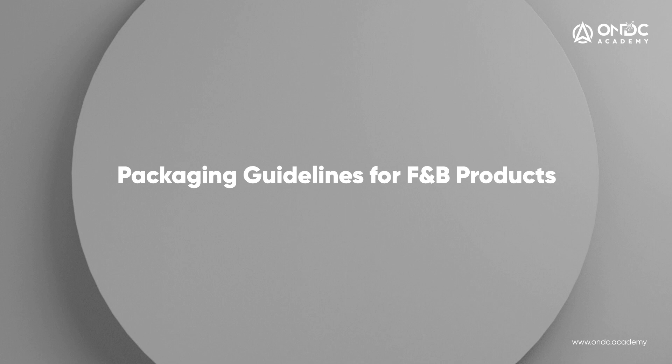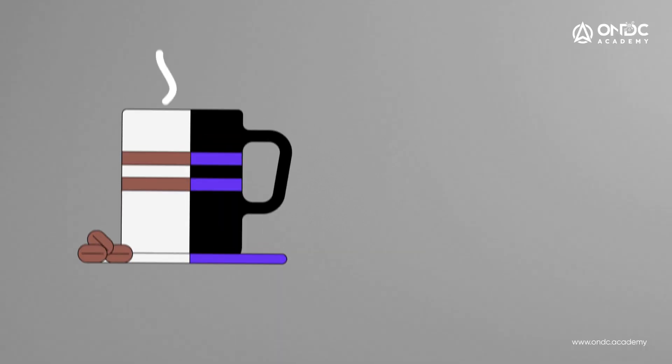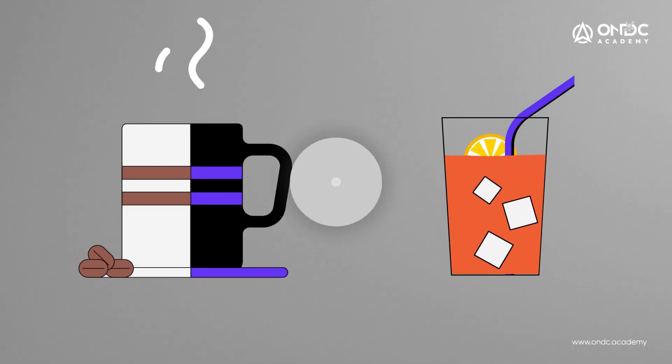Food products have their own set of packaging guidelines. There are additional elements in the food and beverage category which make it unique from a packaging perspective. Packages in the food and beverage category which are ready to make are packed in the restaurant and not machine packed — here it is important to seal all the lids with tape to ensure no spillage in transport. Food has an element of temperature, hot or cold, and the packaging must take care of not just protection but also maintaining the required temperature. Insulated containers or ice packs can be used.